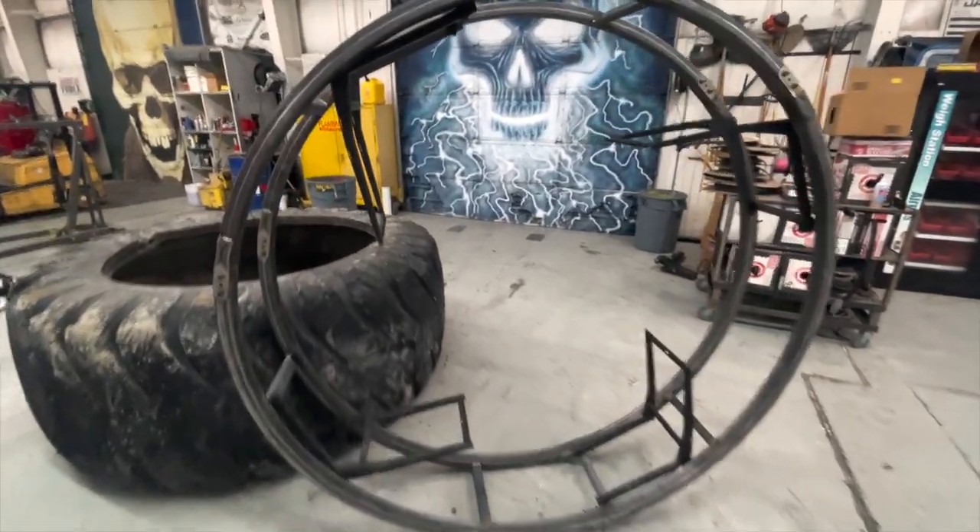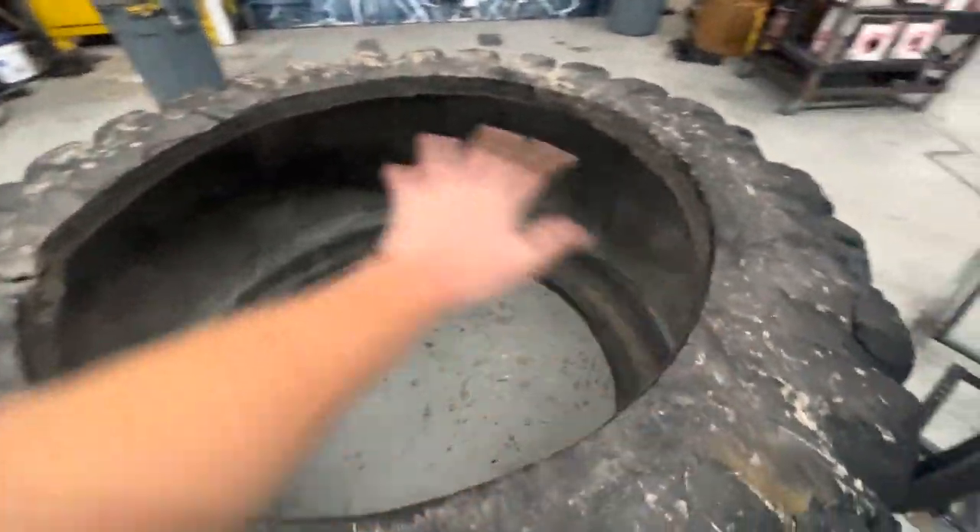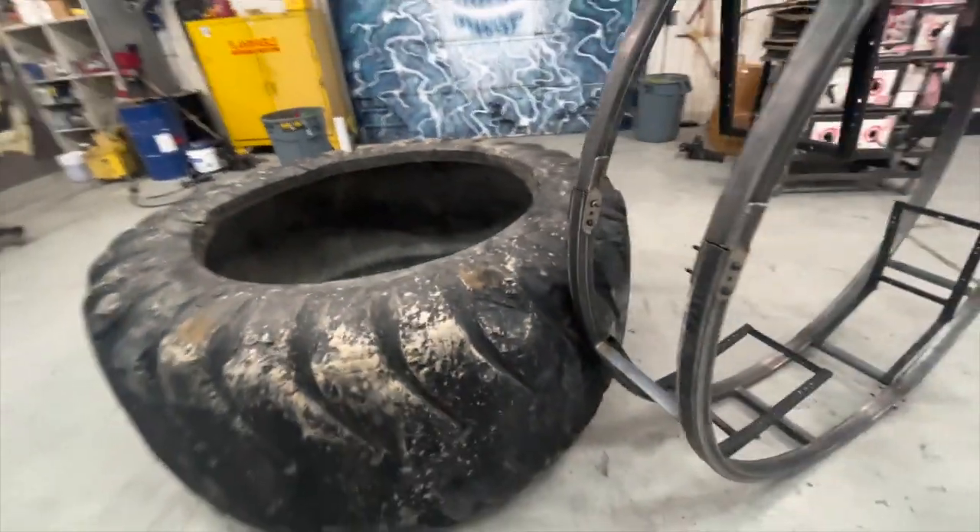I have my ring all built up — four seat mounts in it. It unbolts in three spots, so we'll unbolt it and put each of the three pieces in and then re-bolt it inside the tire. Hopefully that works out easy.